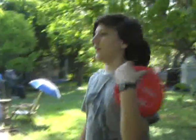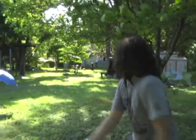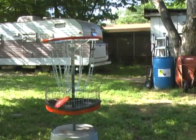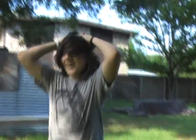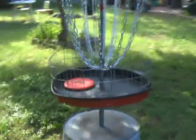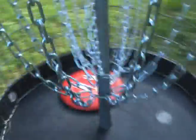He's gonna ace it, first try. Ohhhh, and he made it over here so quick, that was crazy. Aced it! Backyard ace right there. Thank you, thank you.